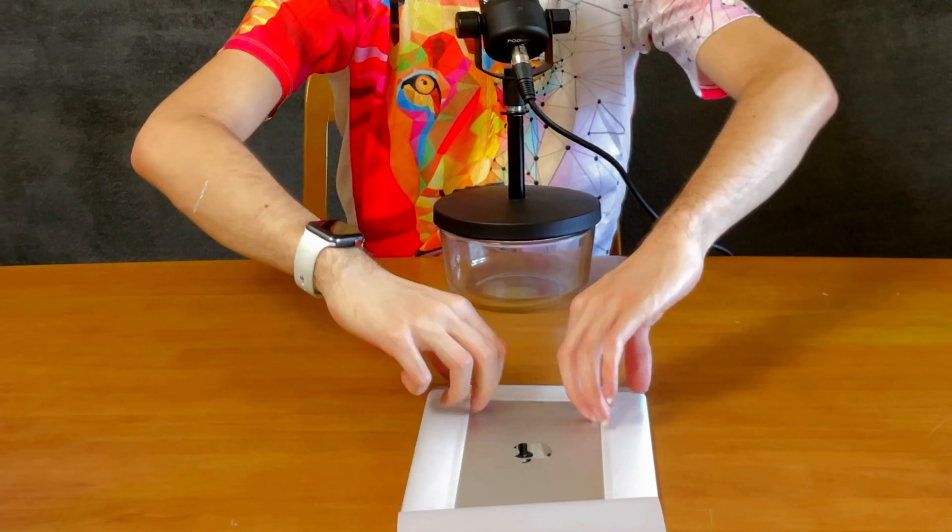Funny thing — this will actually be my first iPad with a Touch ID home button, because my previous iPad that wasn't a Face ID iPad didn't have Touch ID. And it has a headphone jack, something even the most expensive iPad Pro doesn't have.